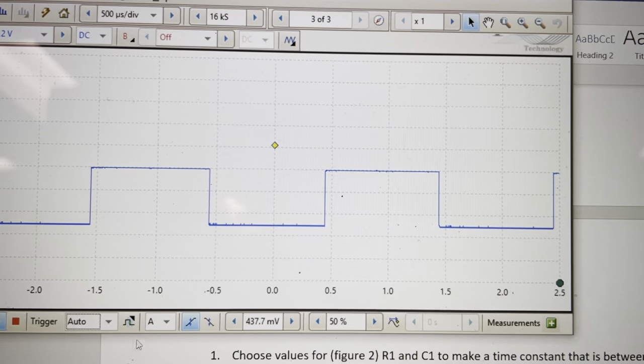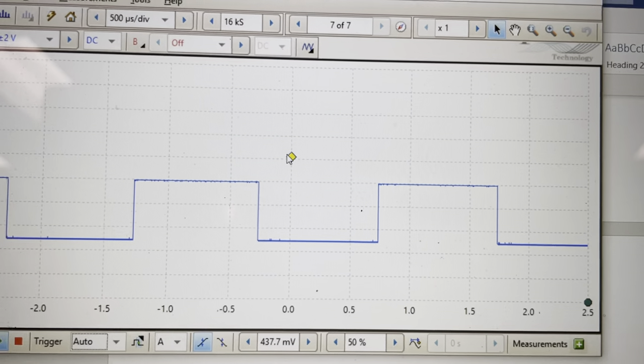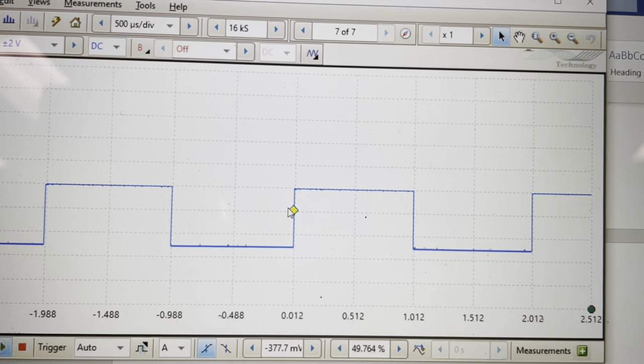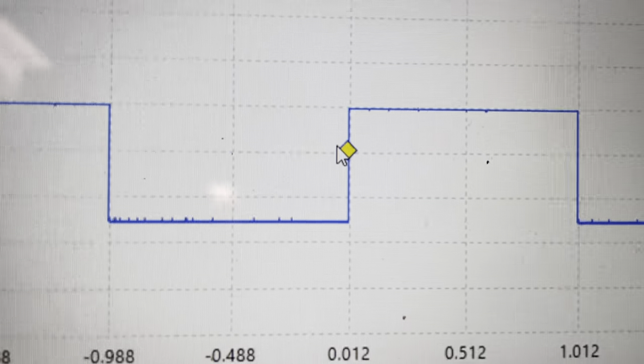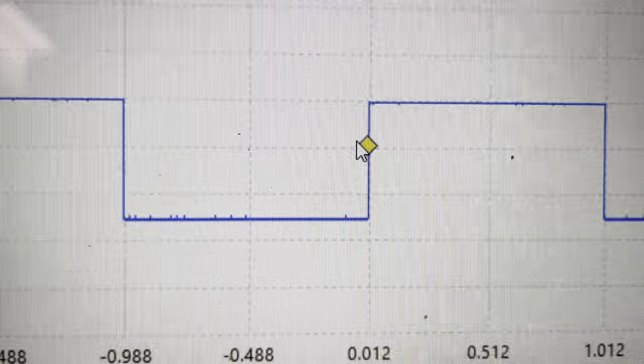So the waveform slowed down. You'll notice there's this little diamond up here on the screen. If I grab the diamond and pull it down to somewhere that's in the voltage range where the waveform crosses, you'll see all of a sudden it looks like it's standing still. But if you look close at the waveform, you'll notice that those little blips on there are telling me that the signal is actually moving.